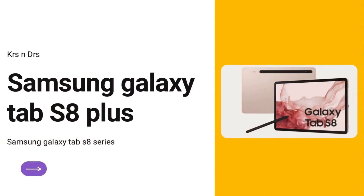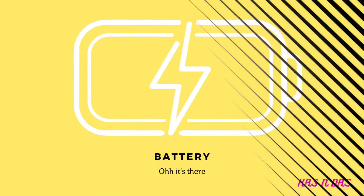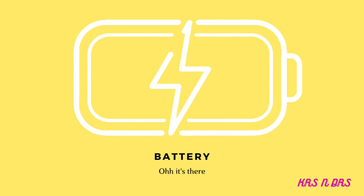The Tab S8 comes in three colors: Gray, Silver, and Pink Gold. Moving up to the Tab S8 Plus — you get a 12.4-inch, 120Hz, HDR10-supported Super AMOLED display. The battery is a 10,090mAh lithium battery with a 45W travel adapter supported.